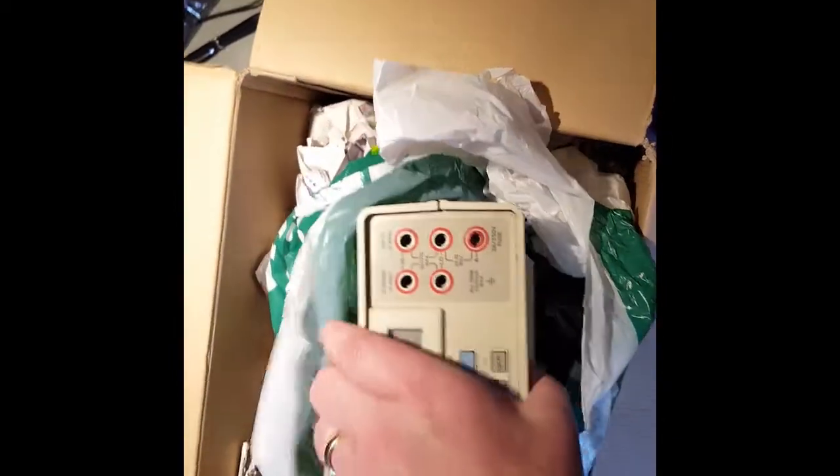It's slightly a bit worse for the wear on the front. It's a bit dirty underneath.